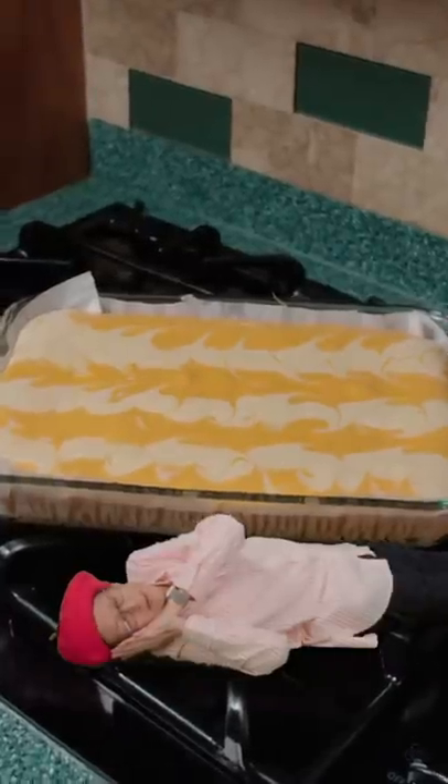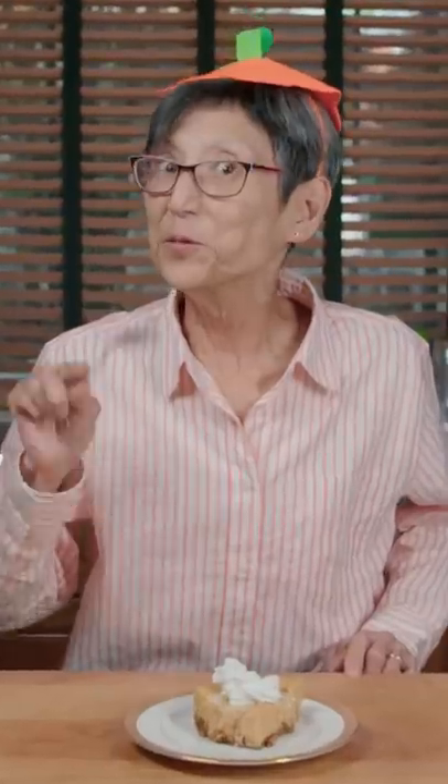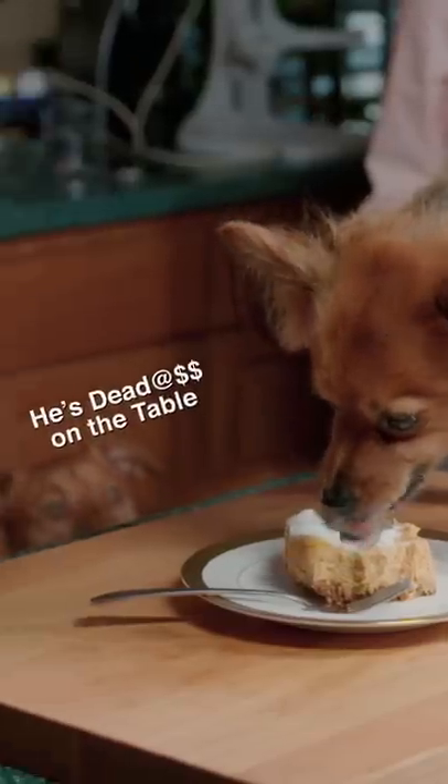It should come out jiggly. Let it rest for one hour and cool for two hours. I always serve with whipped cream. I'm thankful for this. Nom nom nom nom — he's dead ass on the table.